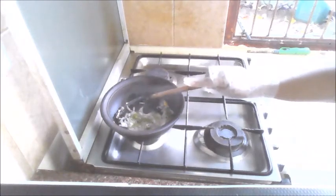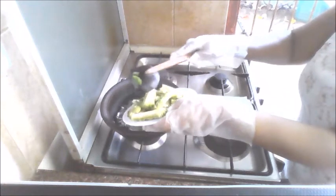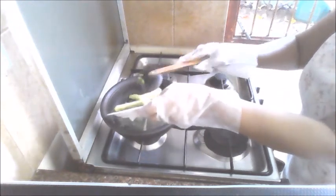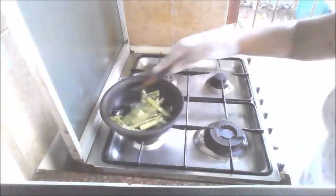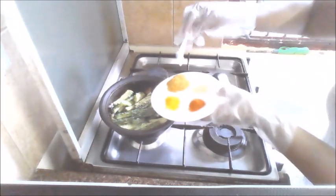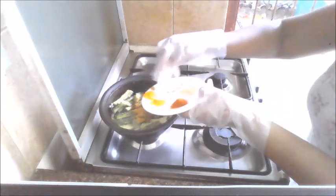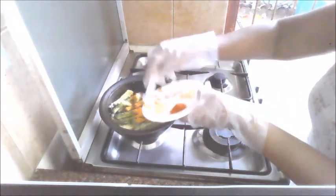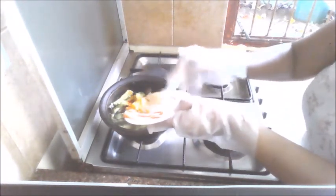This is the time we are going to add the bitter gourd, and mix well. Now I'm adding the cinnamon and the cumin, and mix well. Five spices curry powder, turmeric, chili powder, and ginger powder.